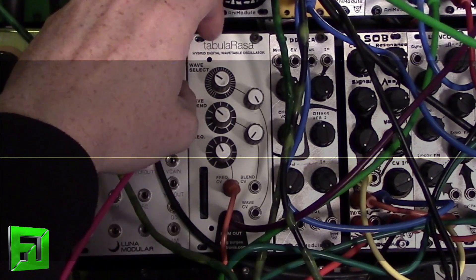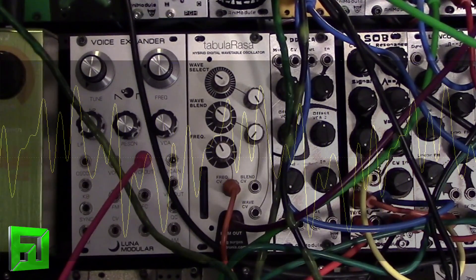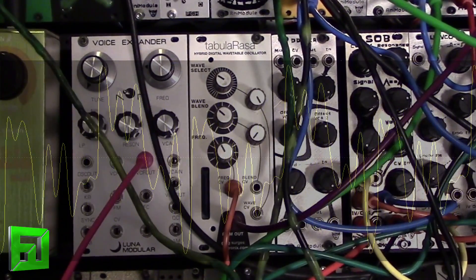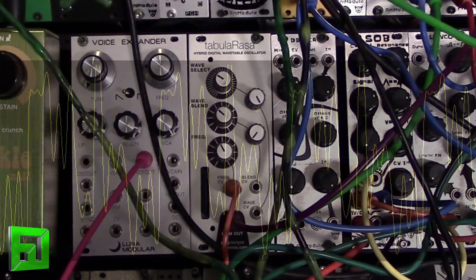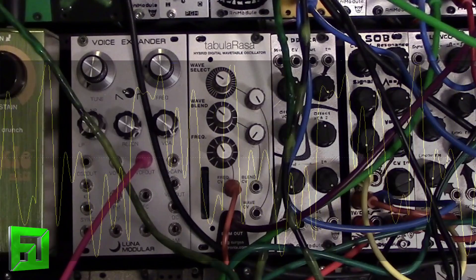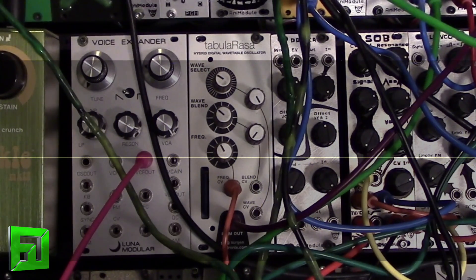When you layer it with other oscillators, it brings in some really nice new timbres. So we'll check this out. So far, I've found that it tracks well over about four octaves.